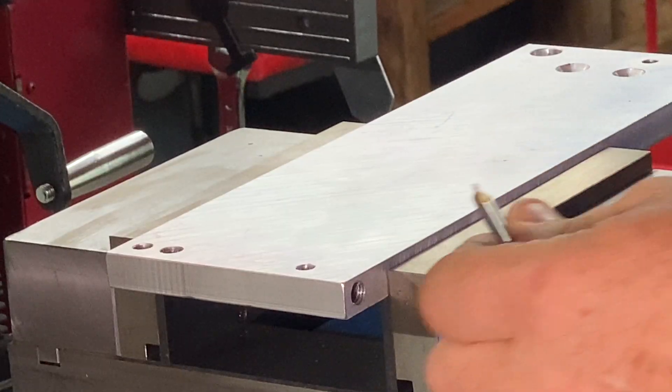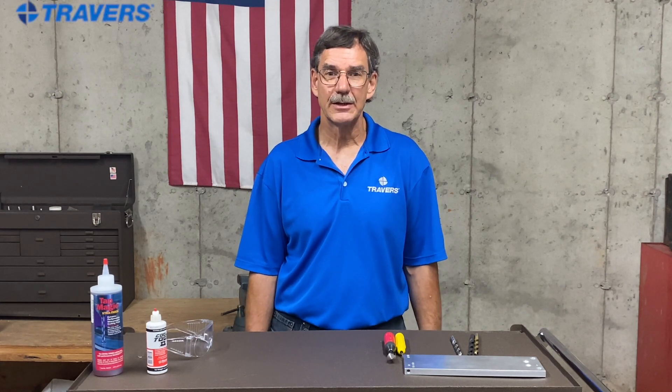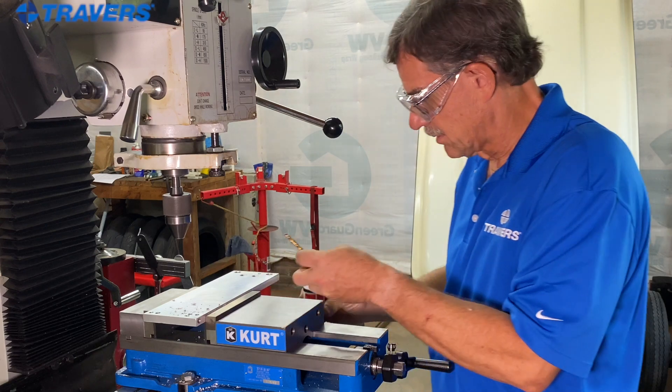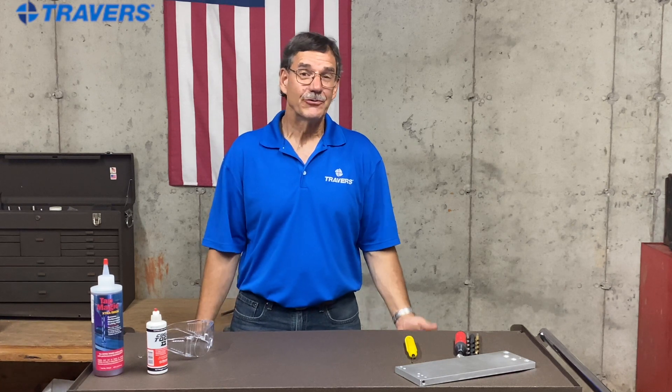Another way to extend your drill bit life is by using cutting oil. A general purpose oil is better than nothing, but a cutting oil is much better — it's stickier and designed specifically for machining. With cutting oil on the drill bit, it allows chips to come up out of the hole more easily, lubricates the drill bit, and prevents heat buildup, which will extend the life of your drill bit.